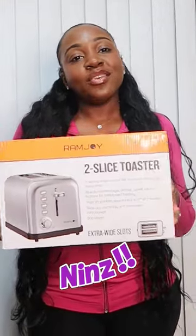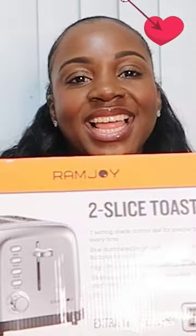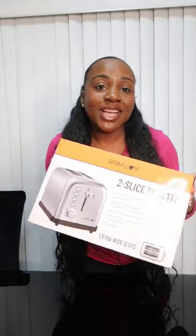Hey toast lovers! Today I'm giving you the lowdown on Ramjoy's Two Slice Toaster, a game changer for breakfast enthusiasts like me. Let's kick things off with the unboxing. The sleek design caught my eye right away, and trust me, it looks even better in person.